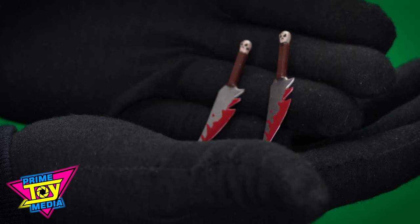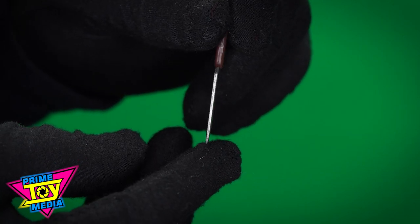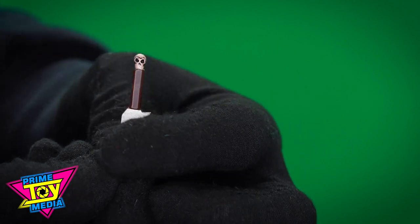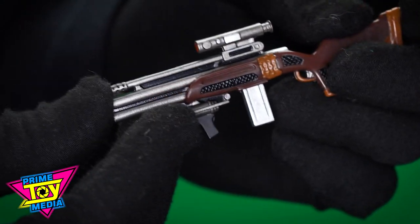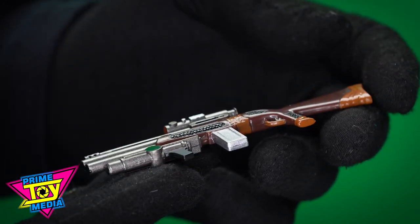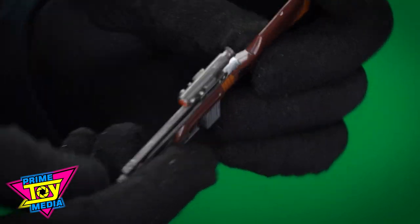The two blades are identical, we'll just look at one. Got a little bit of blood paint applied on there, and then it has a skull again on the end of the handle. I'd have to go back and read the comic to see if the gun is reminiscent of a particular issue or if it's unique to the toy here, but it's cool nevertheless.